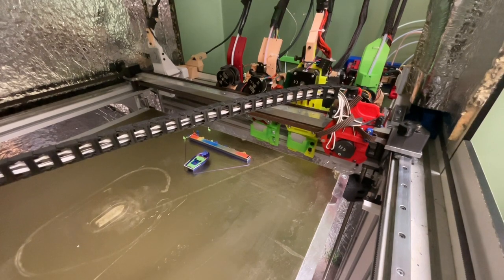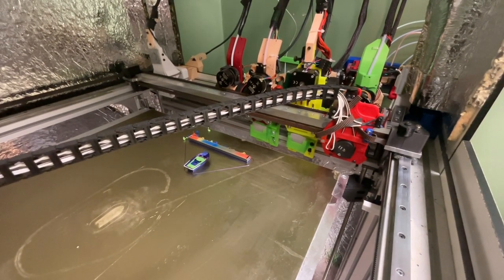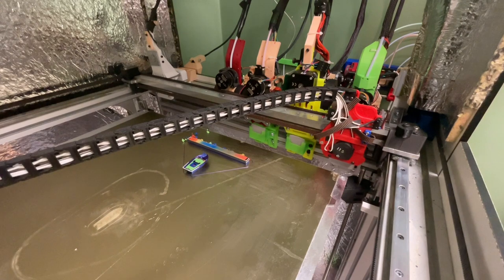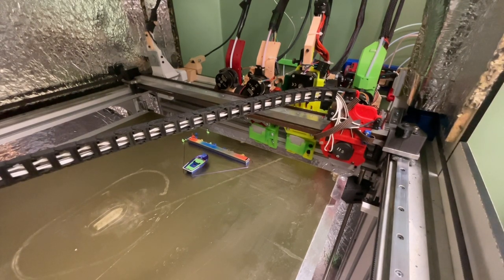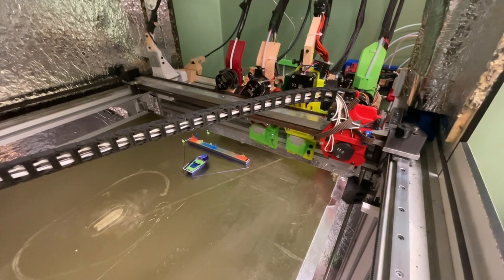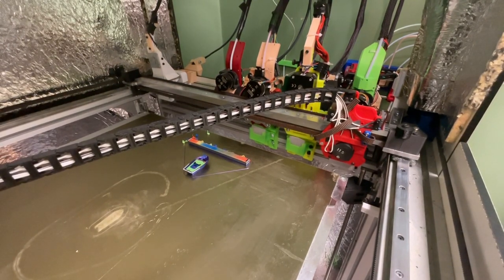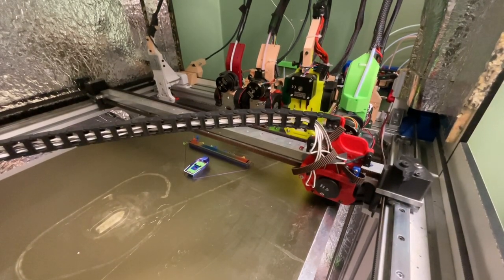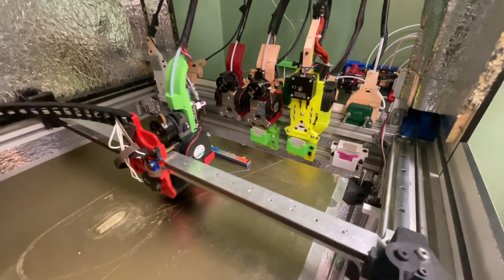This print has 681 tool changes, out of which 353 are real tool changes where the tool head is swapped, and the remaining 328 are pure ERCF tool changes where no tool swapping is done. If I had updated my timeouts from 10 minutes to 20 minutes for the OFF timer, that number would have gone down a bit.